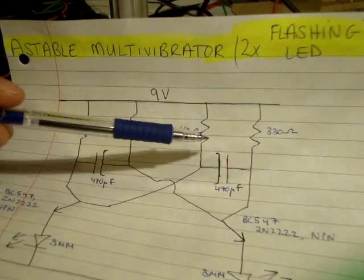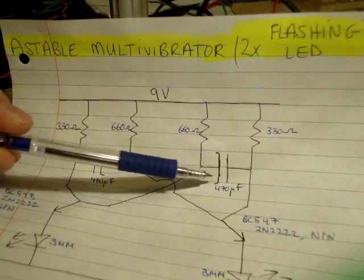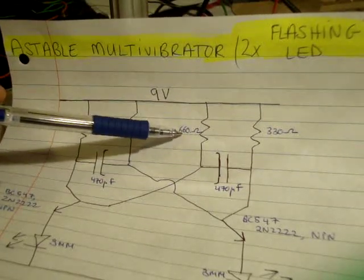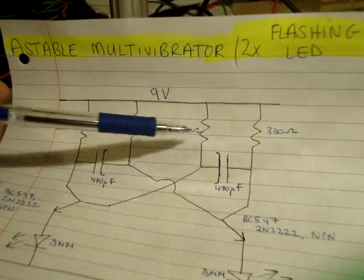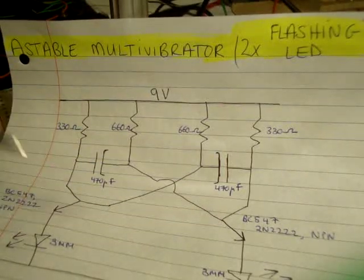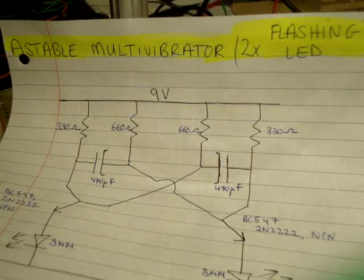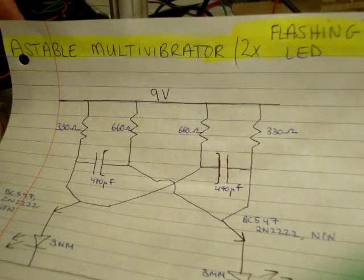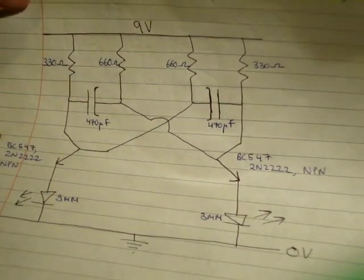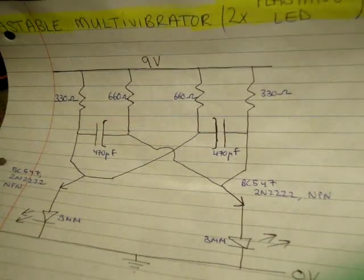Notice the orientation whereby the positive side — the longer leg — is in series with the larger resistance. I'm using two NPN transistors; the one I'm using is the BC547, which is also known as the 2N2222, and I'm also using two 3mm LEDs down to ground as my indicators.